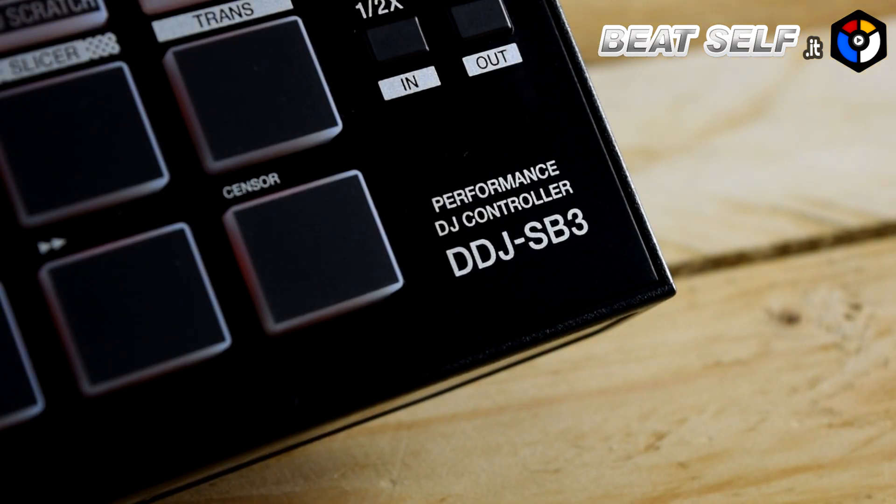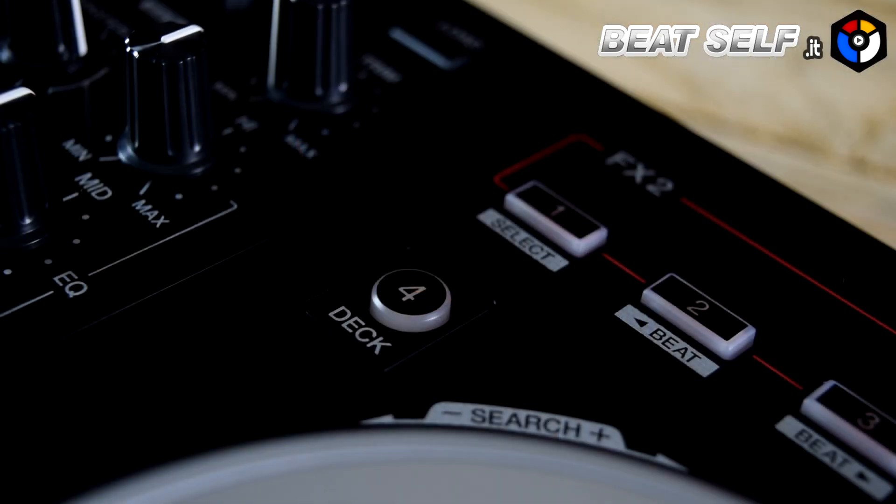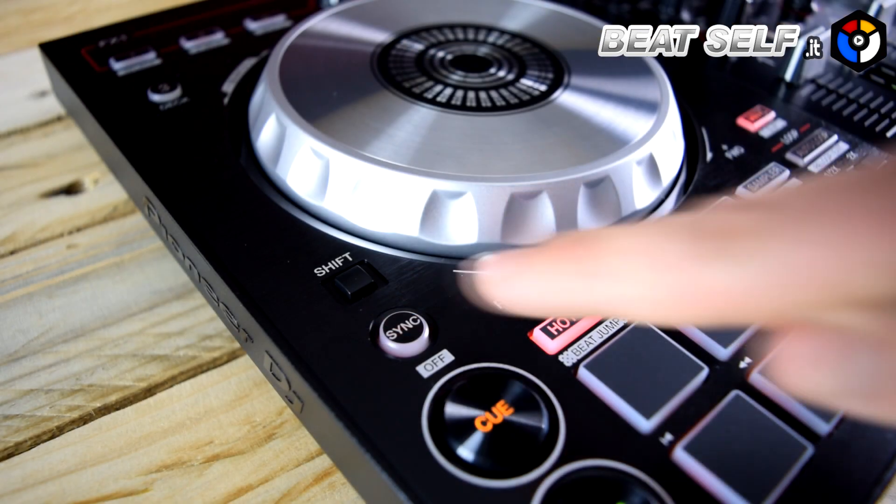Even in the new SV3 version, this controller has buttons for the management of the additional 2 virtual decks of Serato and the button for auto-synchronization.